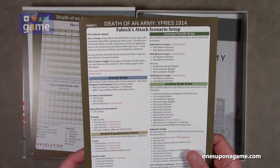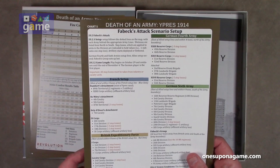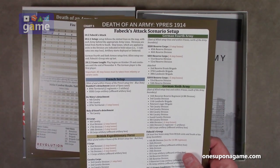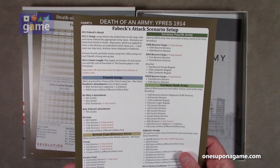And then the Fevex attack scenario setup: the French setup, the BEF sets up with the 4th Army and the 6th Army. Chart five.